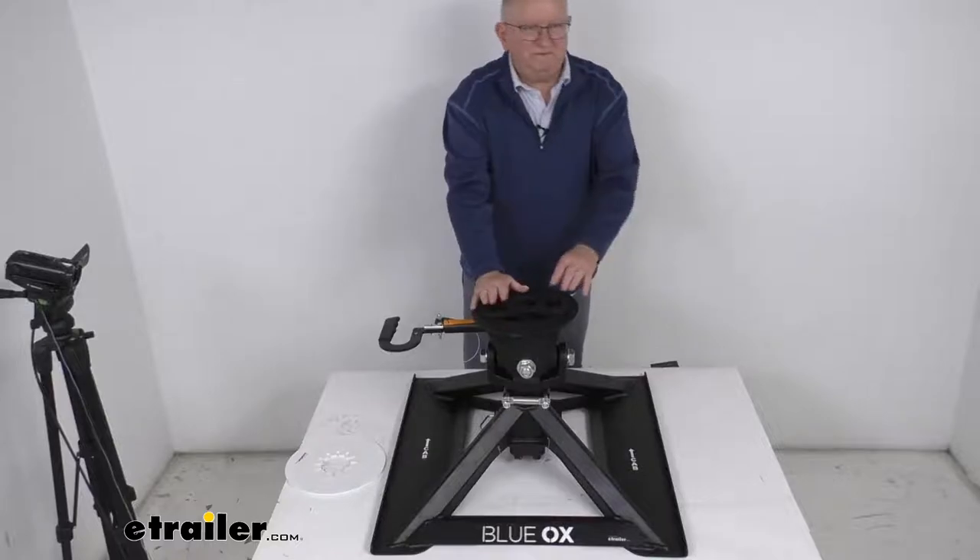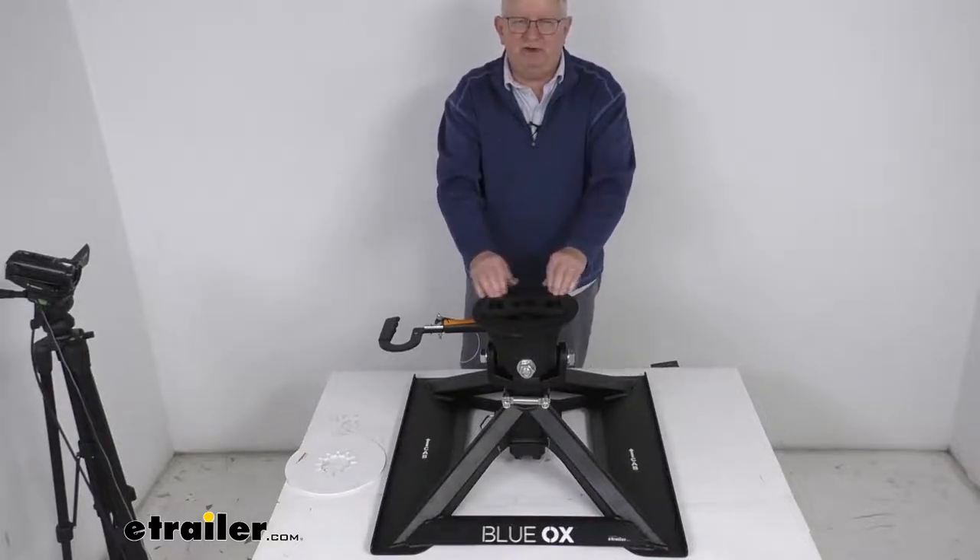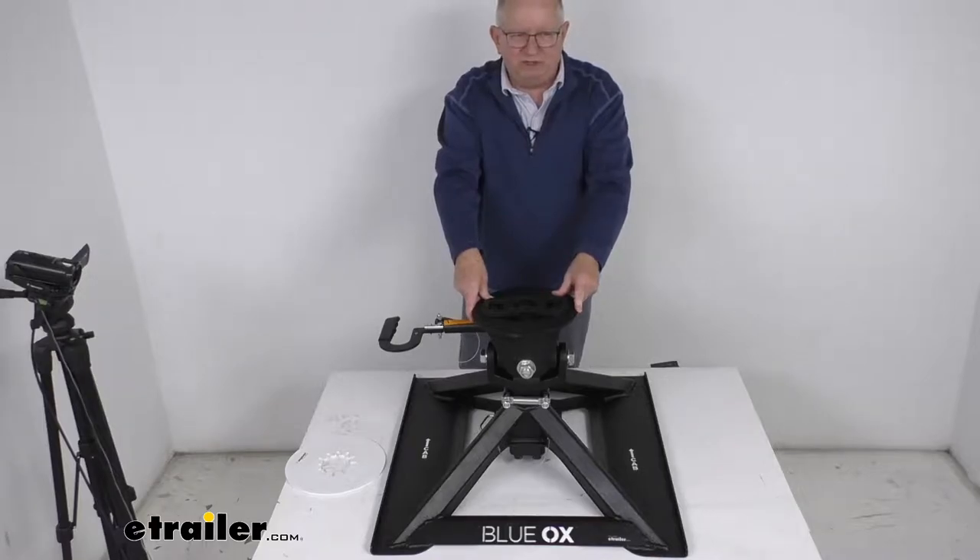That should do it for the review on the Blue Ox gooseneck to fifth wheel trailer hitch adapter with a 21,000 pound gross towing weight capacity.